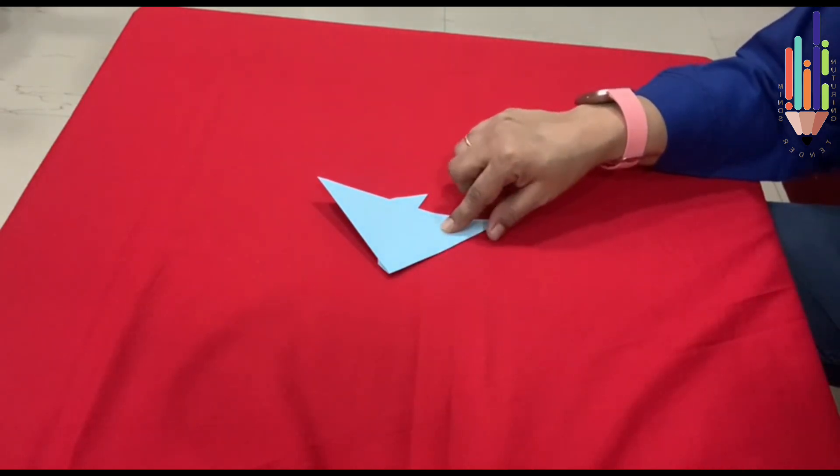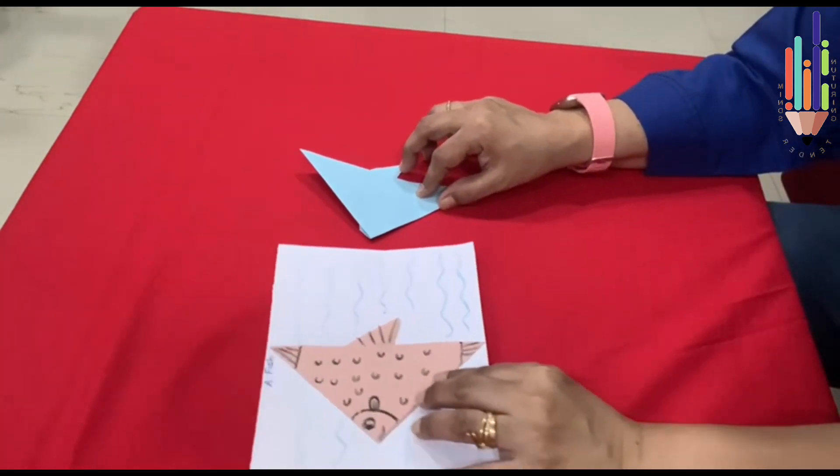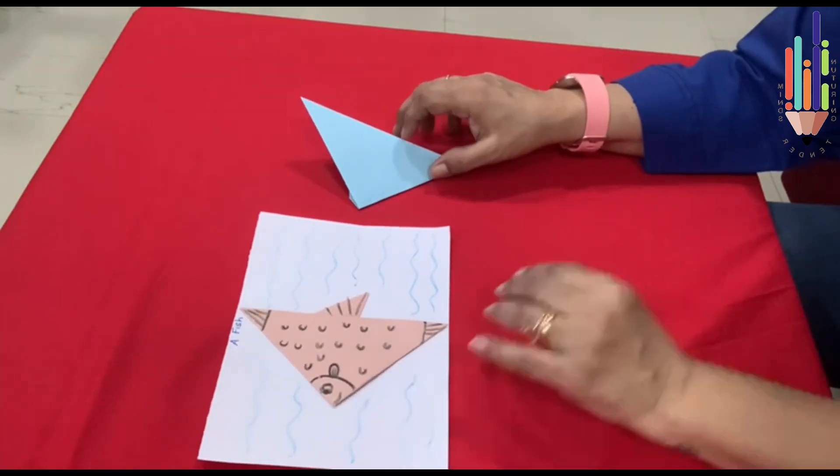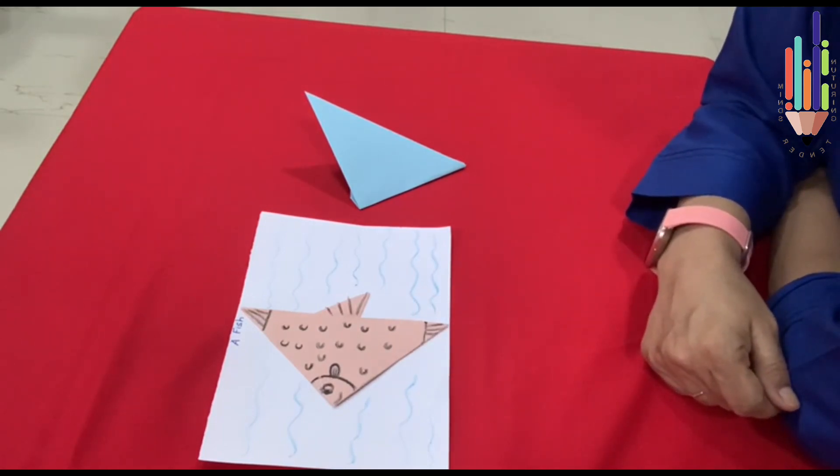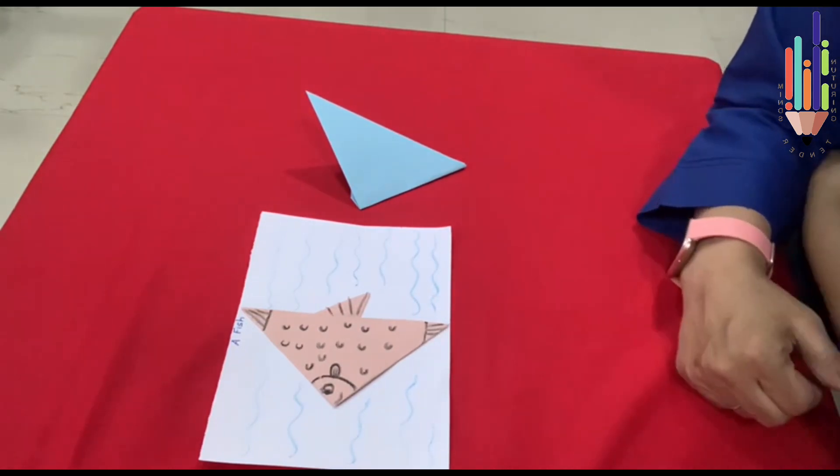So once it is ready, it will look like this. When you colour it and you draw, it looks like this. So this is your fish.